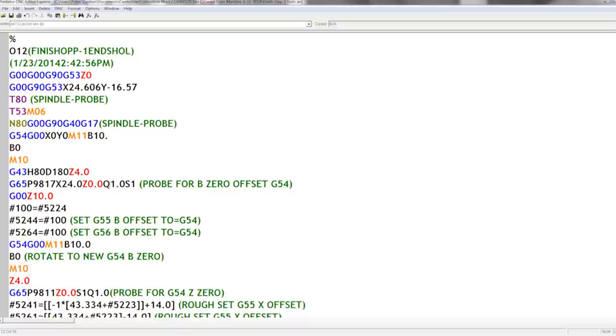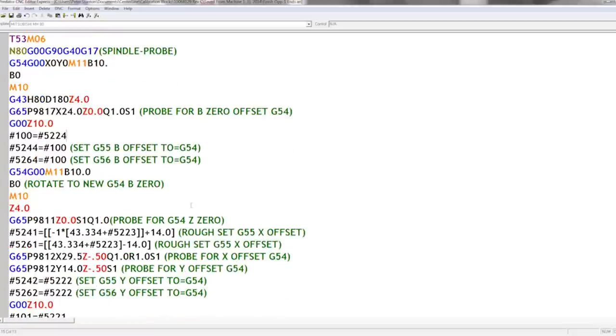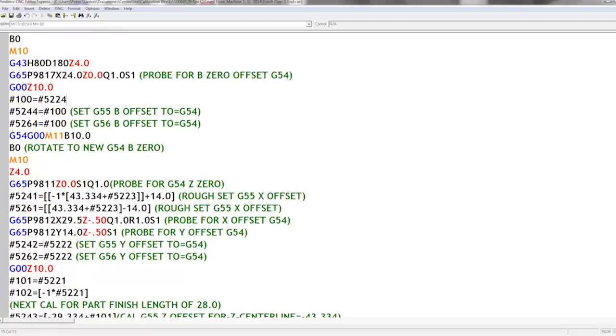The Q parameter is a one-inch overtravel just in case the part isn't exactly where it's supposed to be, and S1 is fixture offset one — G54. Then we wrap back to 10 inches clearance, and then it sets the B-axis rotation on G55 and G56 to equal what it just probed for G54. Then it rotates the B-axis back to zero to make sure it's at the new zero point, and M10 clamps the B-axis.